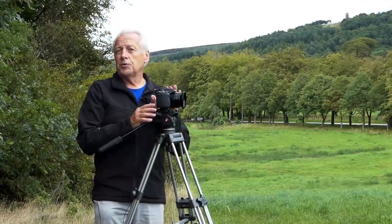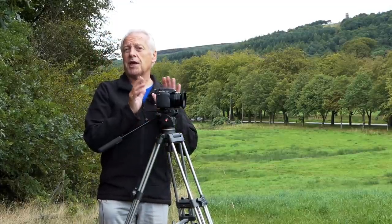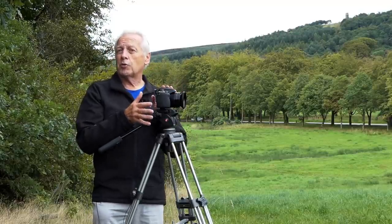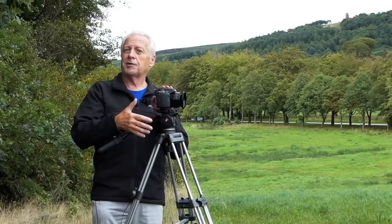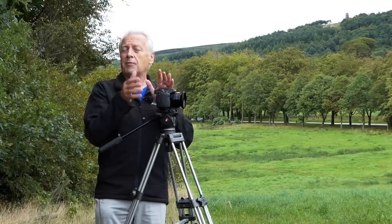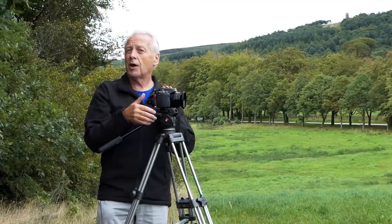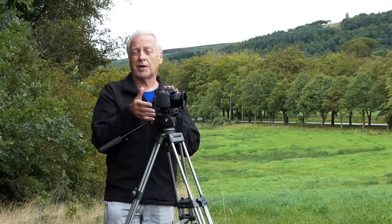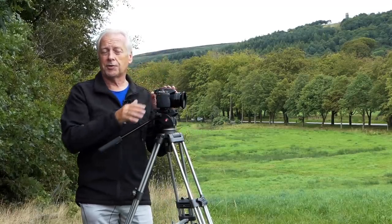I do recommend you use a tripod, because if you use this camera handheld — especially at long zoom — you'll get what's called jello. That's because of the way the electronic shutter scans the sensor. If you're moving the camera while the frame is being captured you'll get a wobbly effect in the video, and I can demonstrate that in a few moments if I handhold this camera.